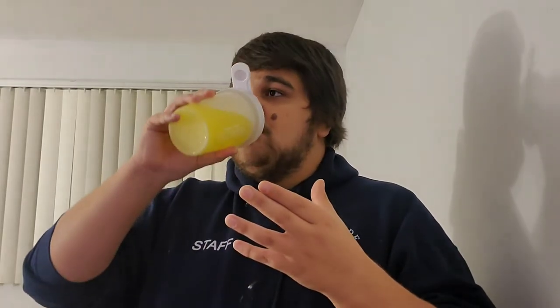The aftertaste doesn't stick around very long — that's one thing I'll note. You take a sip, you taste it, and then the taste is gone. It's a very light aftertaste, almost not even noticeable in my opinion. That's not such a bad thing — I don't really care about the aftertaste all that much. If it's a flavor I like, the initial drink is what really matters to me. I think G Fuel absolutely hit it out of the park with this flavor.